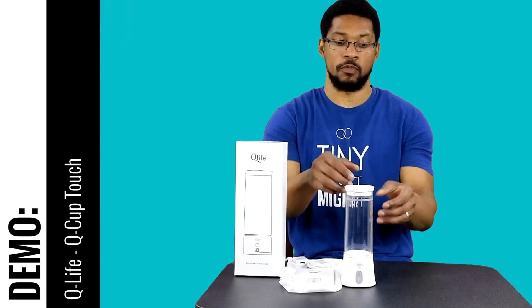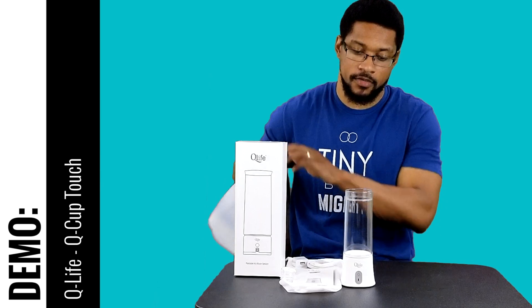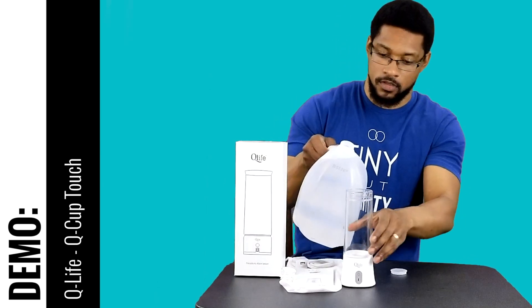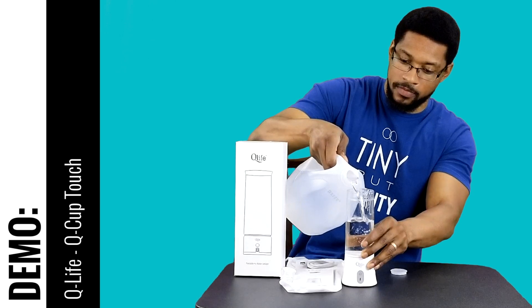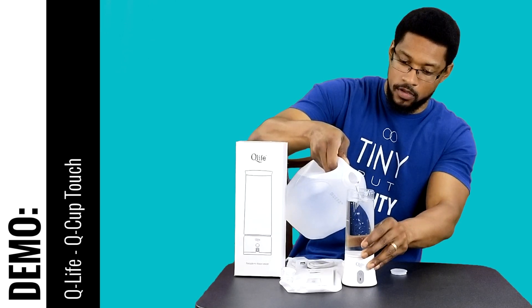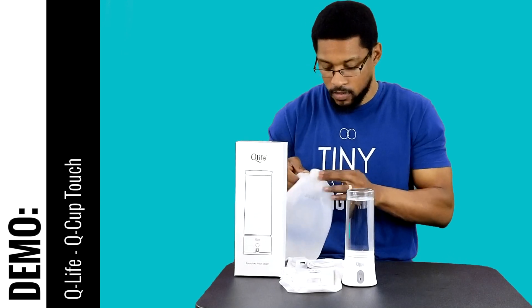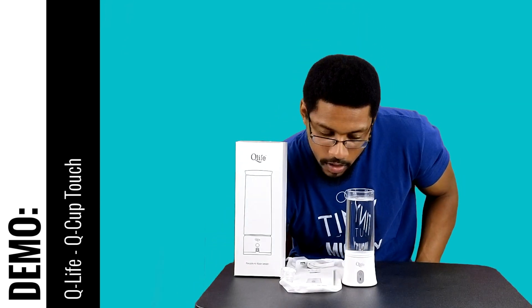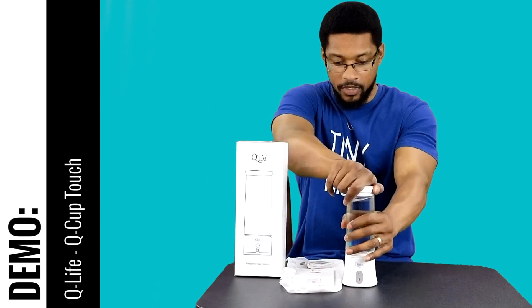Let's go ahead and remove the cap and add some water to the flask. You'll fill it up to this bottom line, and then put the cap back on where it slots and lock it in place.